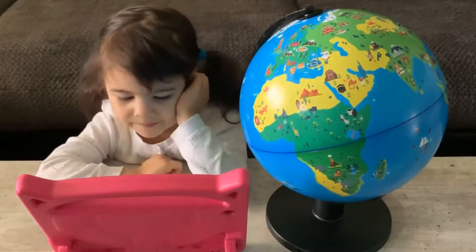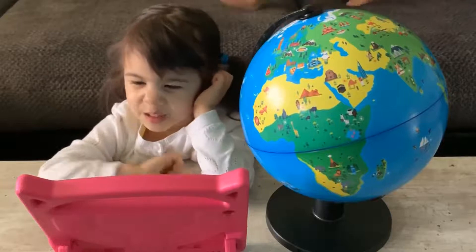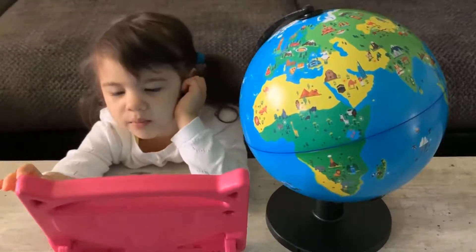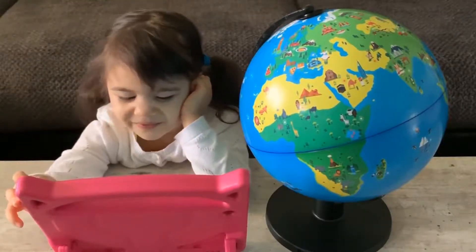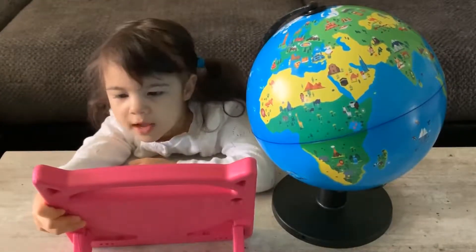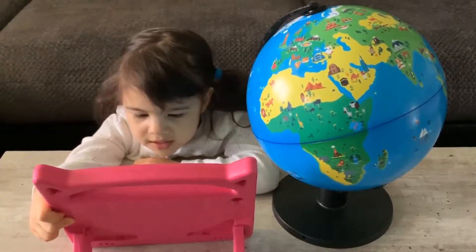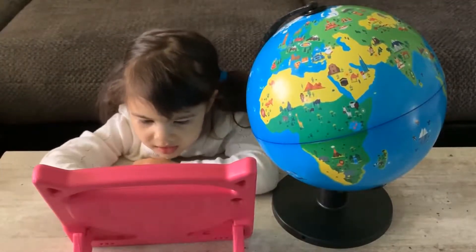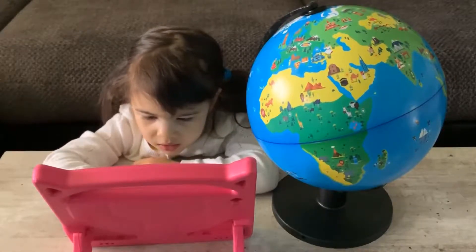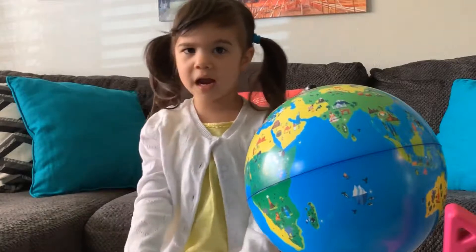Danika, what do you think about your new globe? It's so much fun — I love it! If you're interested in buying this awesome Orboot globe, I'll put a link in the description below. Thank you so much, Shifu. Thank you for watching. Bye bye! Please like, share, and subscribe. I appreciate it!